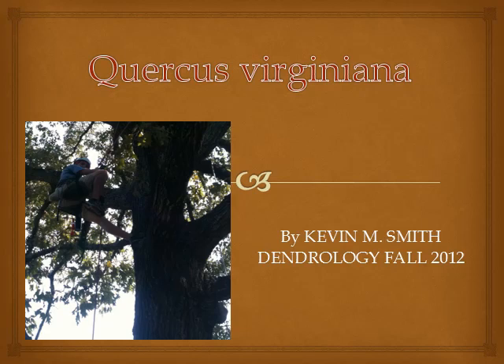My name is Kevin Smith. I'm a student at the University of Florida, studying dendrology in the fall of 2012. This is a presentation on Quercus virginiana, the live oak. It is in the Fagaceae family.